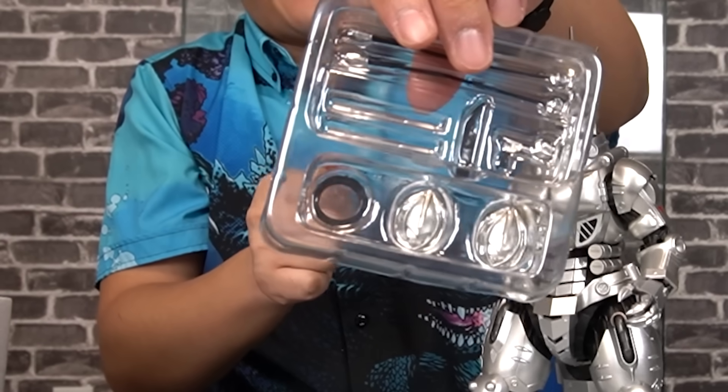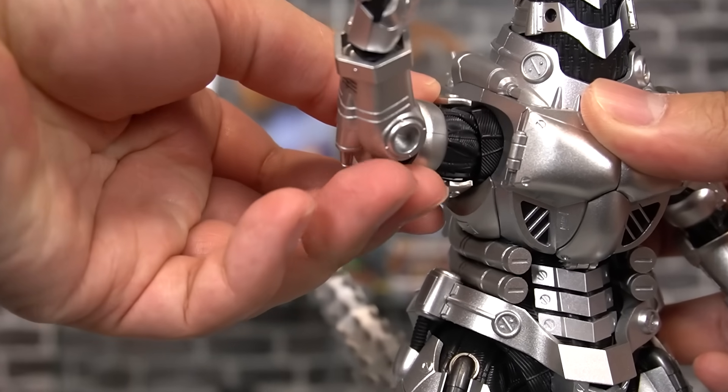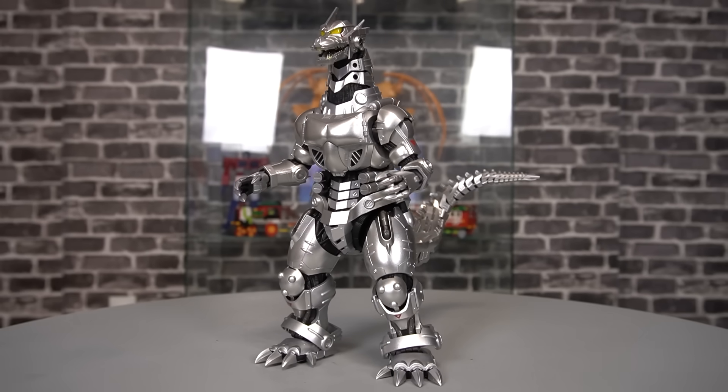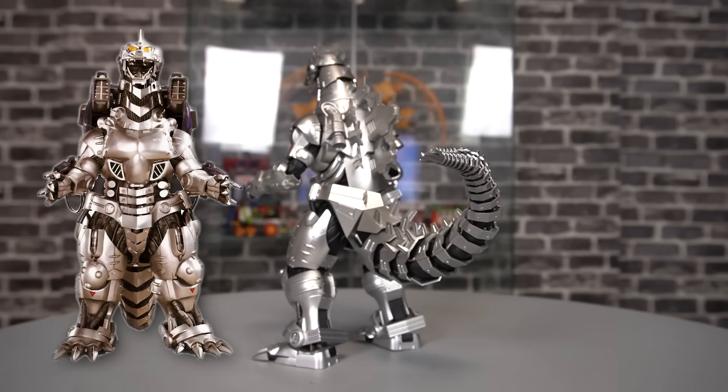Some assembly is required — looks complicated. So you wanna grab that little ring there, that goes in here, and the arm should fit right into there. The painting and the sculpting on this figure is amazing — a perfect recreation of his design in the film. Love how sleek this looks.